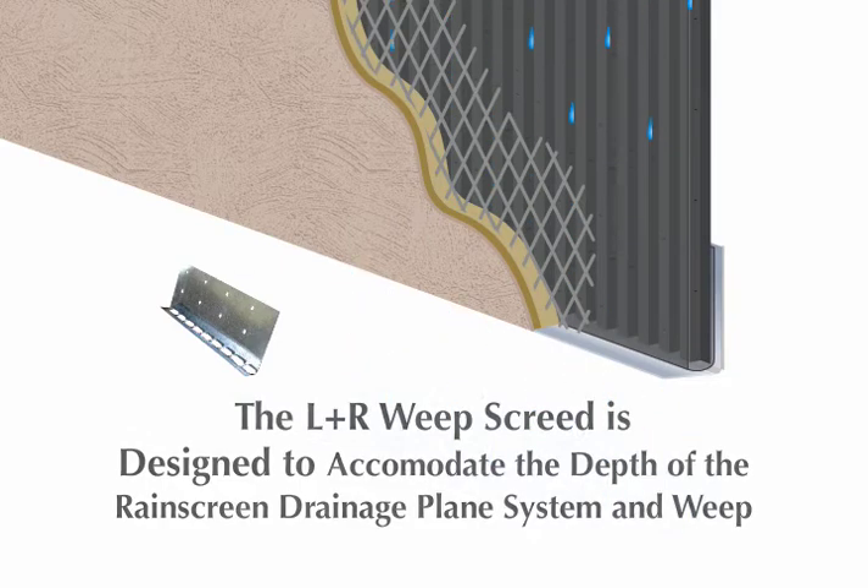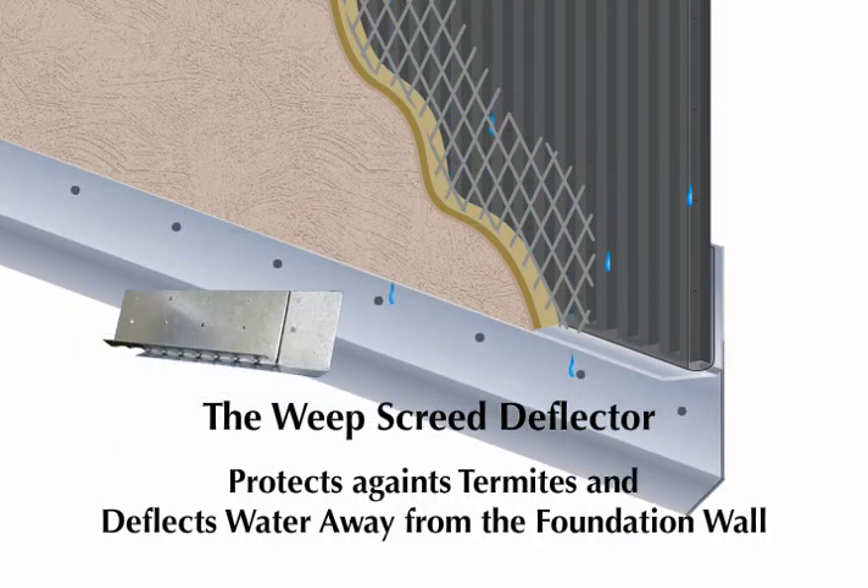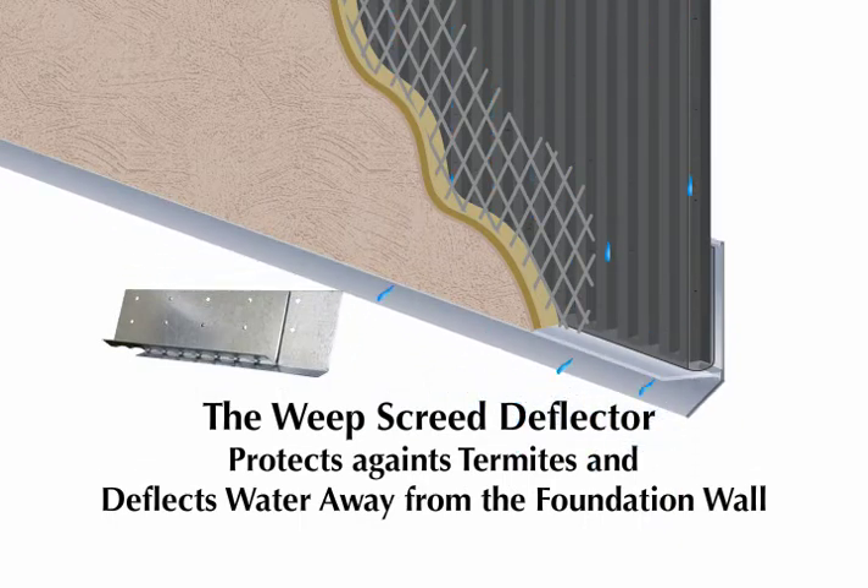Use the LNR Weep Screed in conjunction with the Weep Screed Deflector from MTI to protect against termites or to deflect water away from the foundation wall.